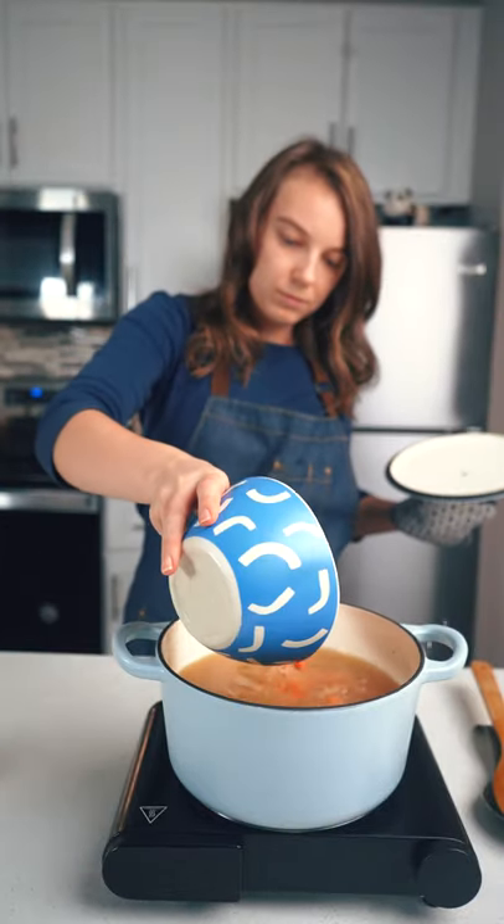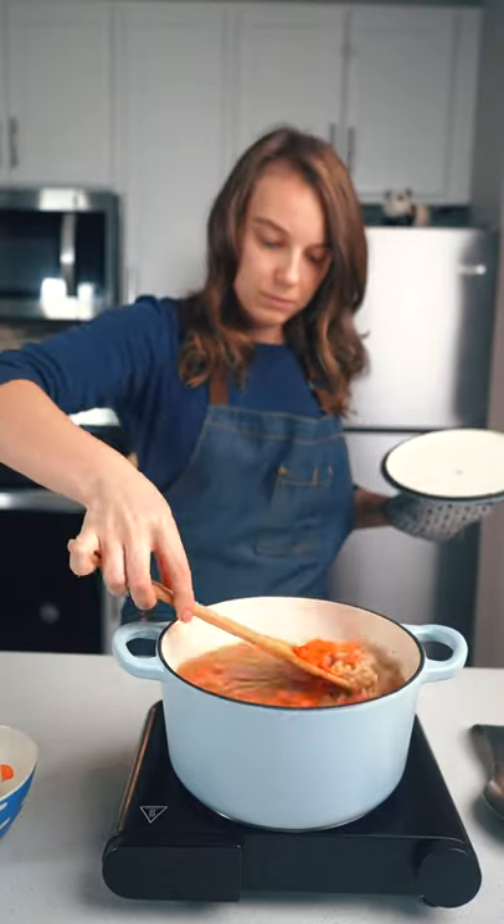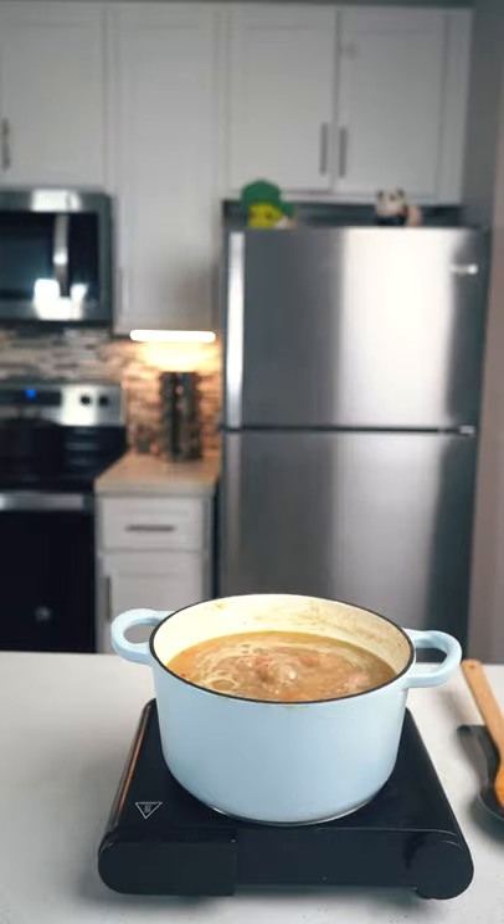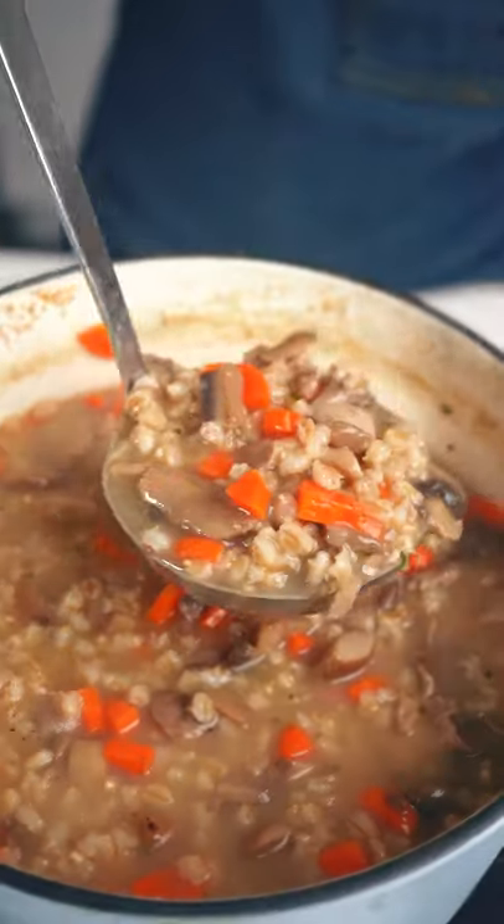Add diced carrots next and cook for another 7 minutes. Next, add frozen mushroom medley and bring it to a boil. All done! Enjoy!